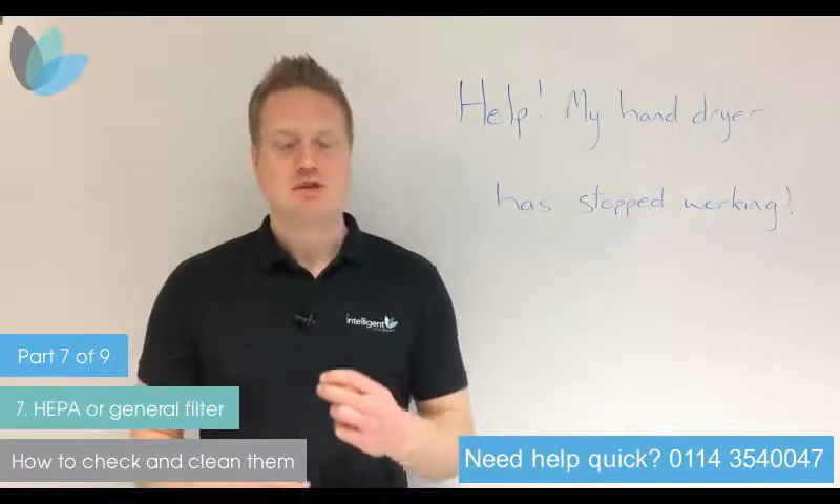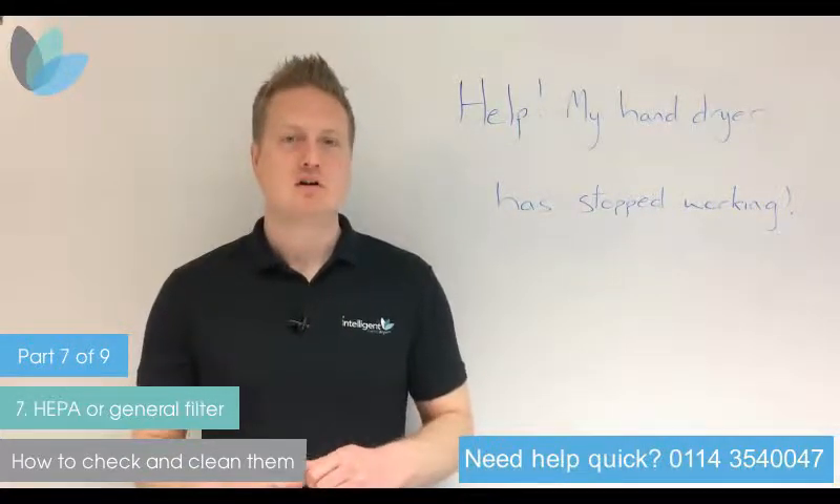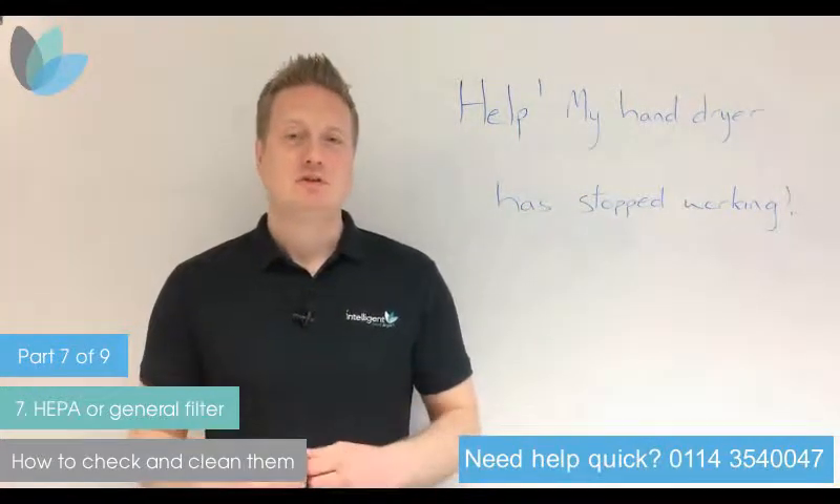Luckily there's not too many things that can go wrong with a hand dryer, so it doesn't take much checking to find out what's gone wrong. Please follow these tips before you consider a new hand dryer so we can help you with minimal fuss and minimum effort.